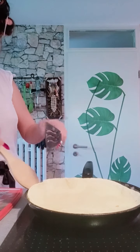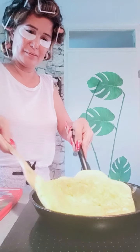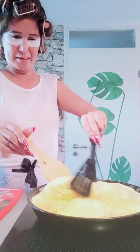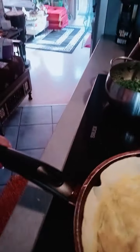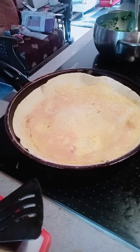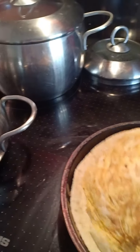Now let's flip our wrap. There we go. Oh, I burned the other side a little bit — okay, that's fine.